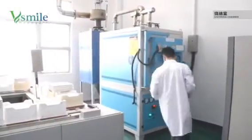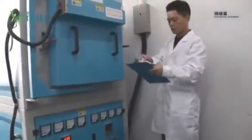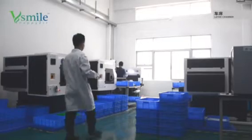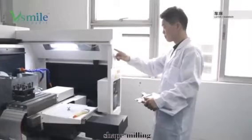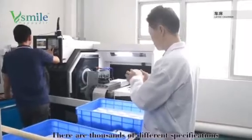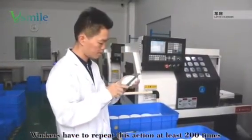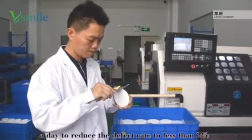Our QC manager carefully inspects every product, every production process, and every piece of equipment to ensure good and stable quality. The fourth process is shape milling. We must ensure the surface finish and accuracy of the block thickness. There are thousands of different specifications, so I confirm each process flow sheet several times. Workers repeat these actions at least 200 times a day to reduce the defect rate to less than two percent.